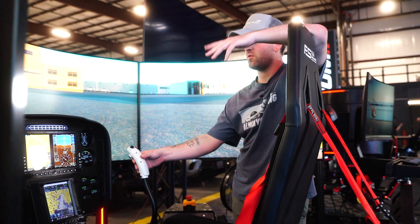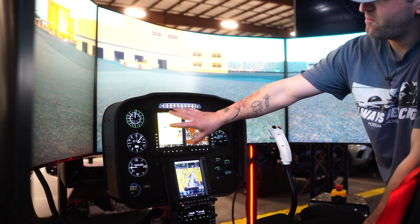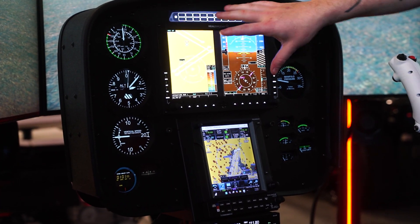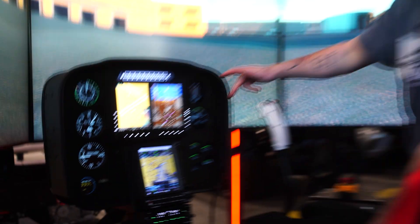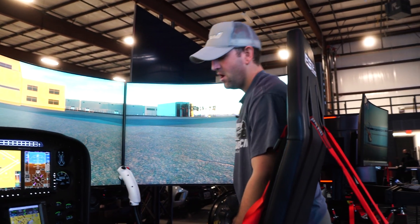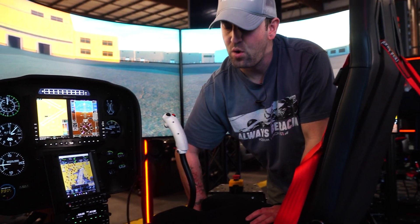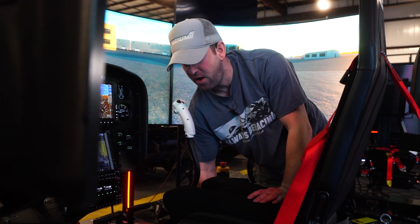Right now we're in the Robinson, but when we load up the G2 flight model, I have my digital G2, all my telemetry, my torque meter, and everything on the G500. I have the GTN 750, and the steam gauges will automatically change to the steam gauges for the G2. So I'm going to switch back to the Robinson, get in the air, and describe what we've worked on with the motion code to make this feel as real as possible.